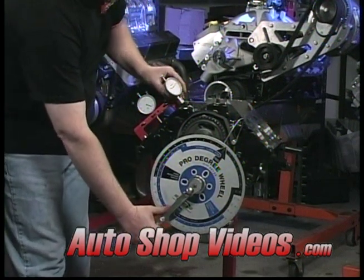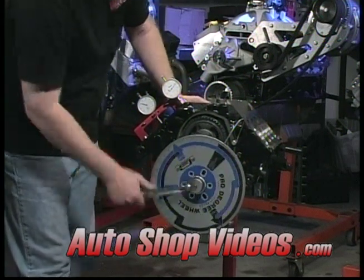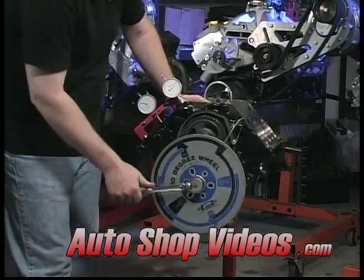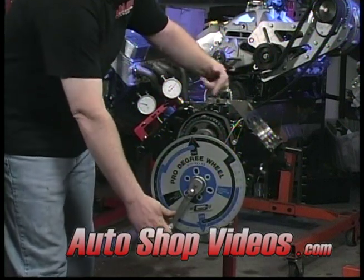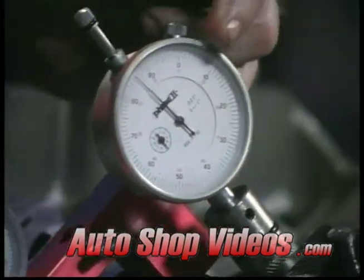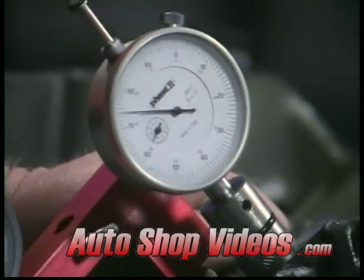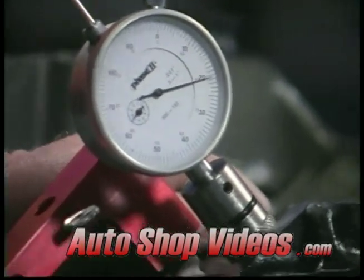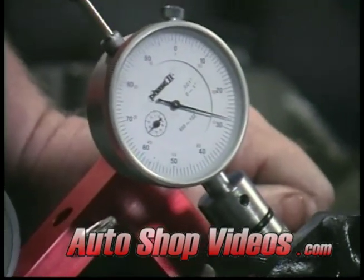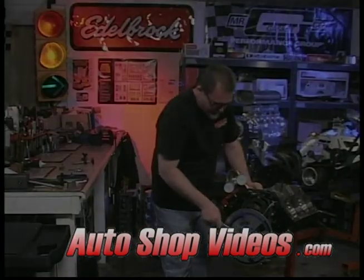So we're going to crank the engine over, bring it back here, and we're just going to watch the cam lobe right here. Notice I'm going with the rotation of the motor — this is the way the motor normally rotates. I'm going to bring it right on up and we're going to see where the highest point is on here. As we can see, it's about in here, because if I keep going it's going to start dropping back down.